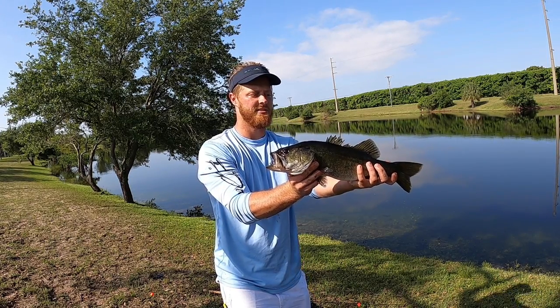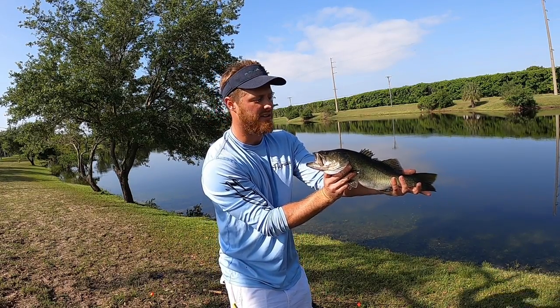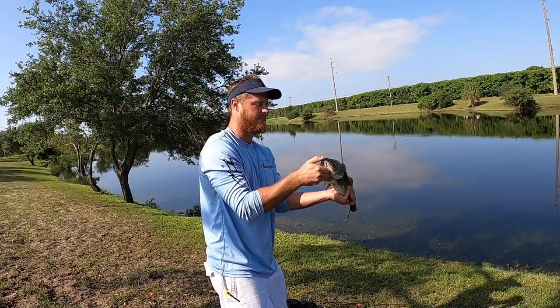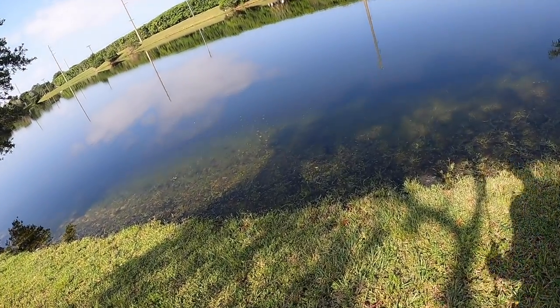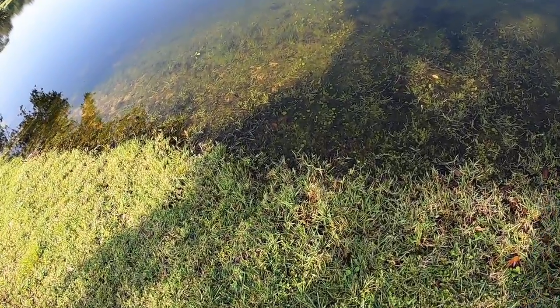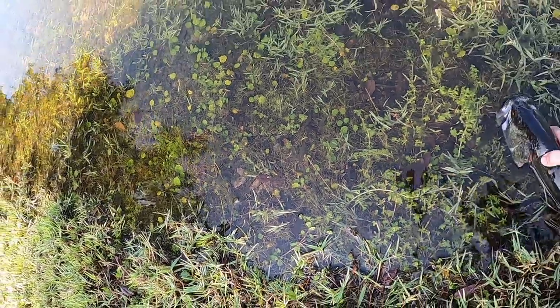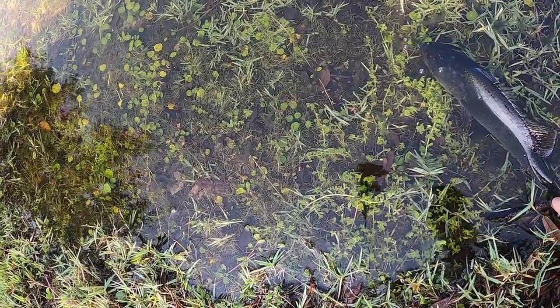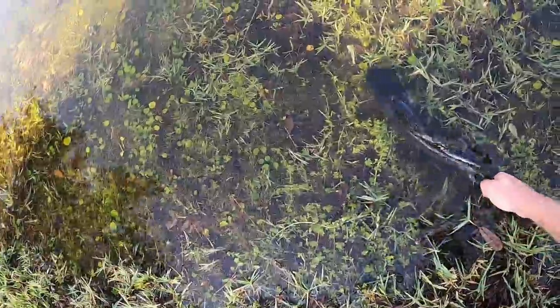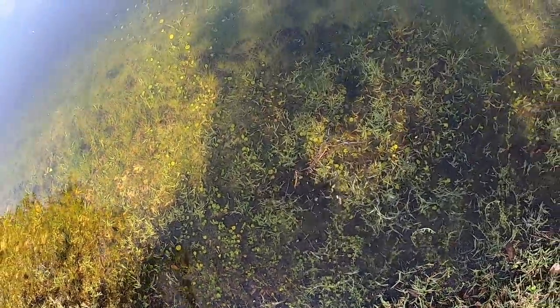I'd say he's around maybe 17 to 18 inches. We'll get a good release on him — he is active. Even let my shiner go, let's see if he can get him. That's a big boy. That's a big fish right there. And he's gone.